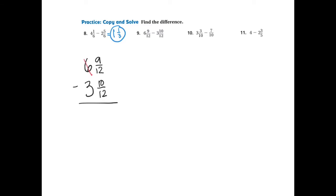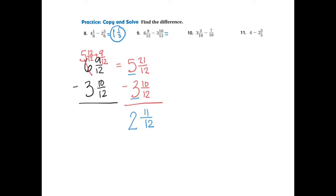I'm going to take away 1, which leaves me with 5. Since the denominator is 12, the 1 I'm regrouping becomes 12-12ths, and then I add the 9-12ths to get 21-12ths. That gives me 5 and 21-12ths take away 3 and 10-12ths. Now I can subtract: 21 take away 10 is 11, so that's 11-12ths. And 5 take away 3 is 2. Since 11 and 12 share no common factors, it's already in simplified form. My answer is 2 and 11-12ths.